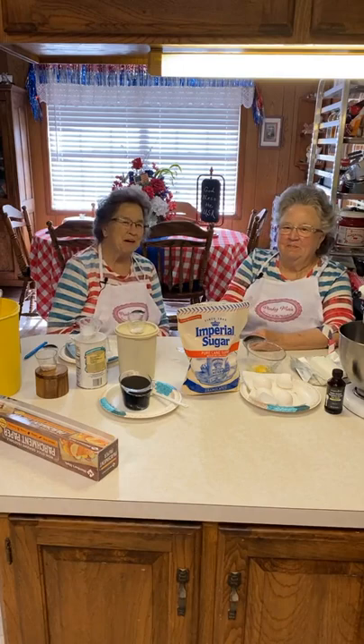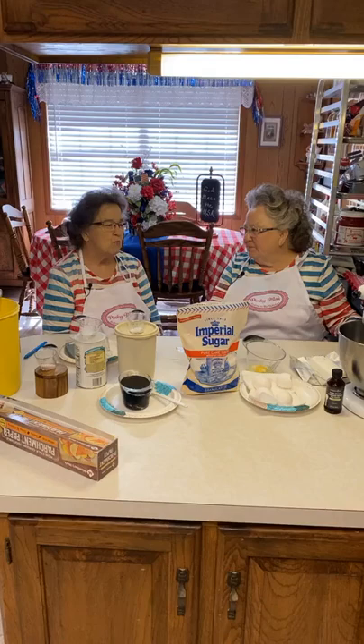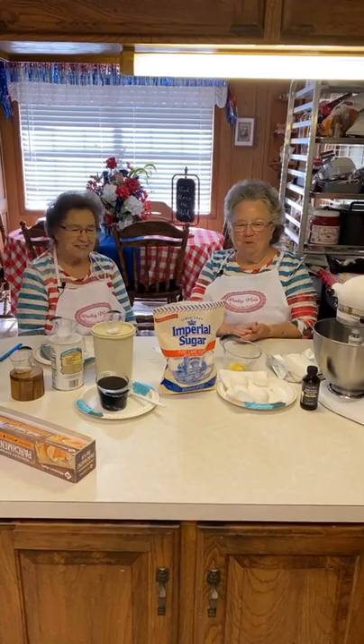Good morning. Good morning. I'm Mary. I'm Linda. Welcome to Pinky Mile Sisters in the kitchen. We are making syrup tea cakes today. This is something that our mama and grandmothers made when we were kids. They are delicious.